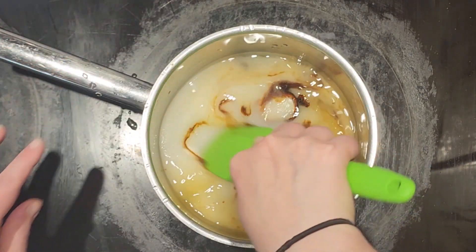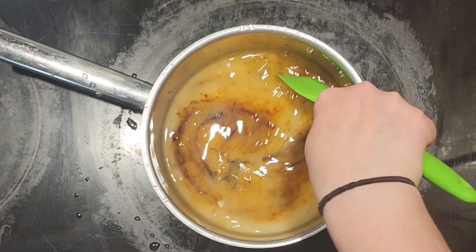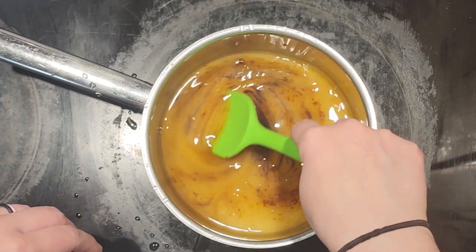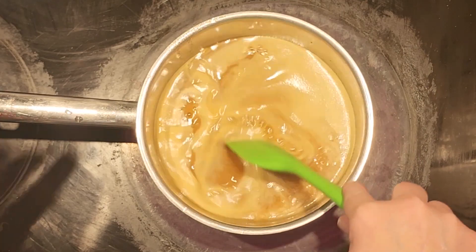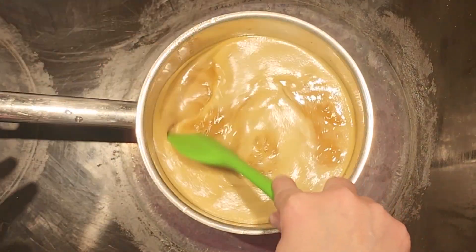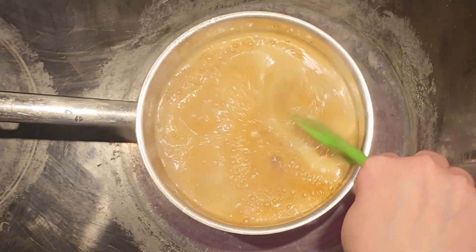We are going to bring it to a boil on high heat, and then as soon as it reaches a boil we are going to turn it down to low and let it simmer for four minutes. You see how that is coming to a boil — you want to turn it down right away or you could have it boiling over on your hands.